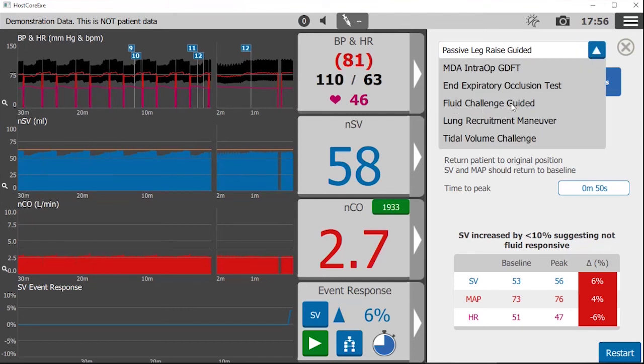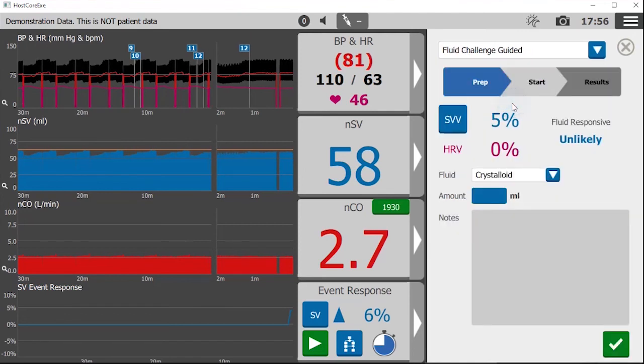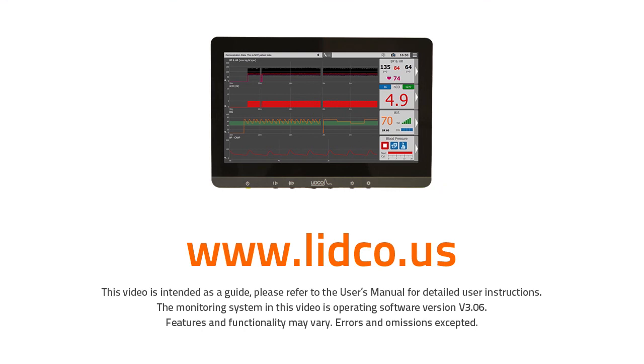When a fluid challenge is given, LIDCO can also offer guidance and record the results — but that's a different video. Thanks for watching this short video on conducting a passive leg raise with LIDCO. If you found it useful, give it a thumbs up and subscribe to the LIDCO YouTube channel.